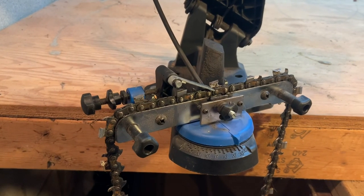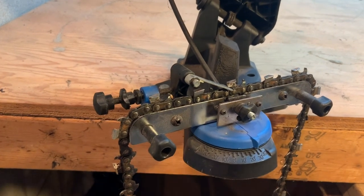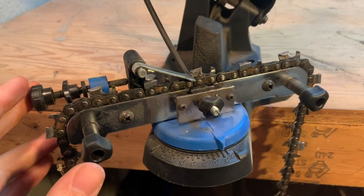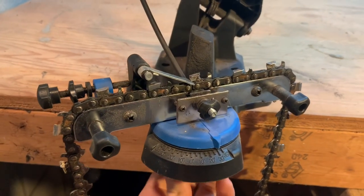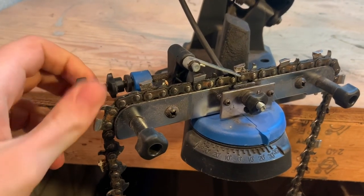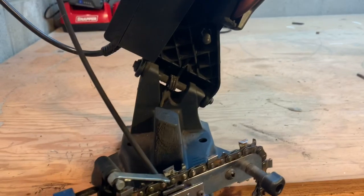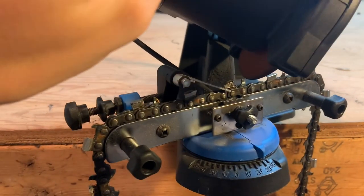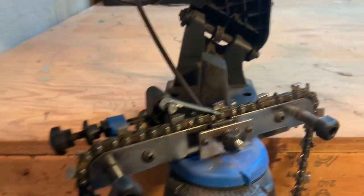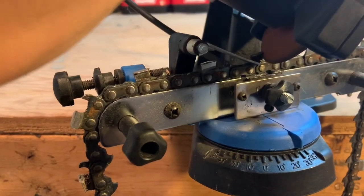So how do we set this machine up so that it sharpens each tooth evenly? There are two adjustments. The first is your angle of cut — we're going to set it to 30 degrees and tighten the knob on the bottom. Then we want to adjust it so that each tooth is making contact with the grinding wheel up here. When we bring this down, we want to check — right there it's not making quite good contact. Give it another half turn. Now we're making good contact.